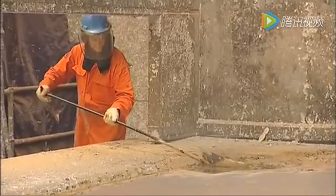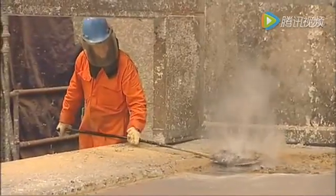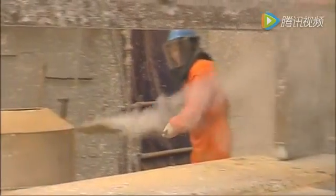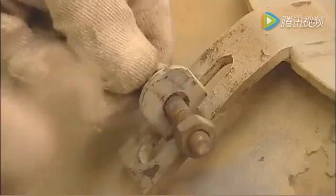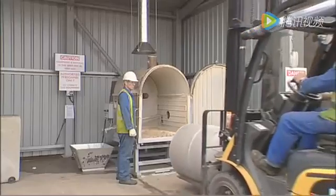You now set the drum on its end and fill it with ash skimmed from the zinc bath, loading it with about 500 to 800 kilograms of ash. Close the drum and use a forklift to take it to the MZR.